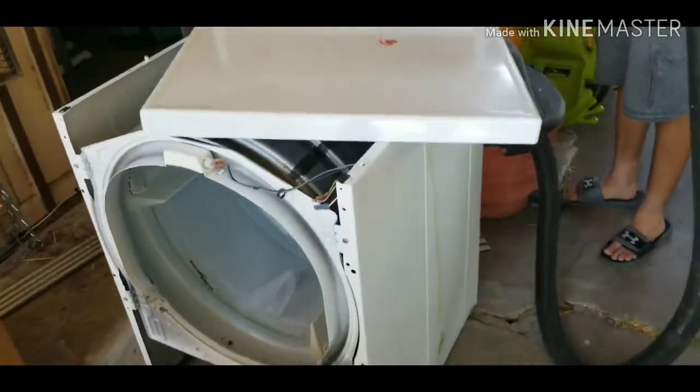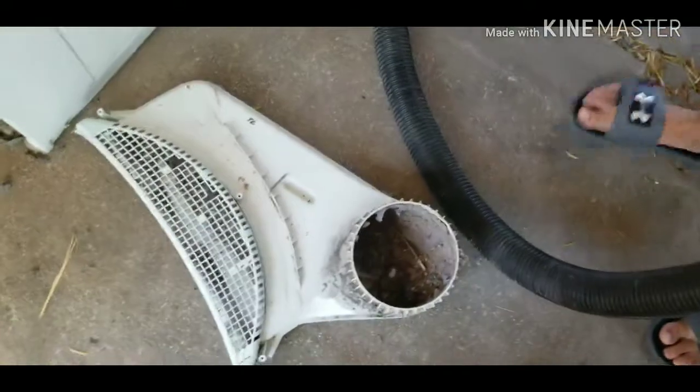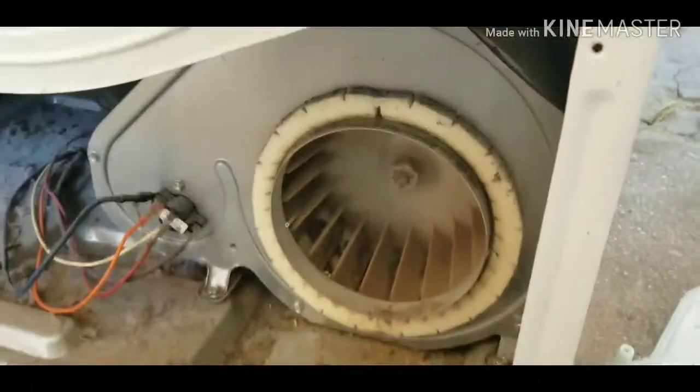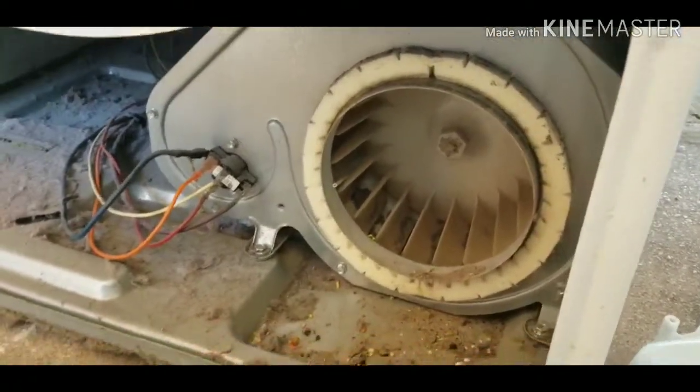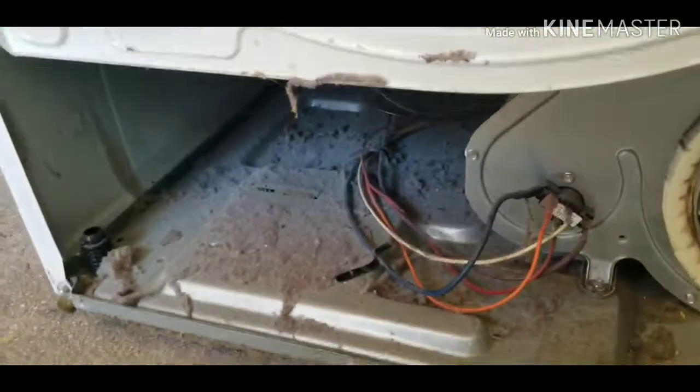We got the front off — that's the door right here — and got that all cleaned. We've got to do the lint screen. Here is the lint trap that goes to the lower motor, which is right there. The lower motor is full of filth, so we're going to take off the cover to clean it out as well.